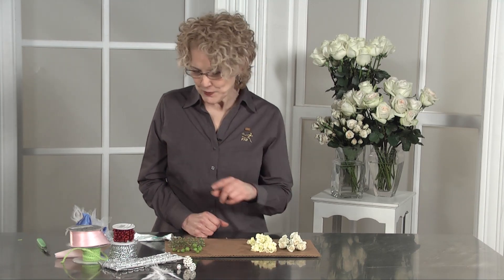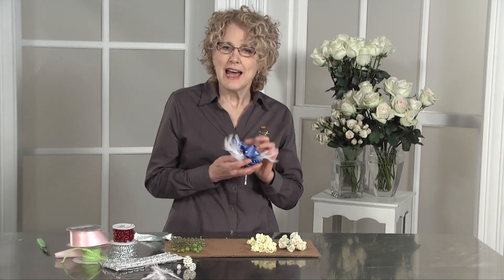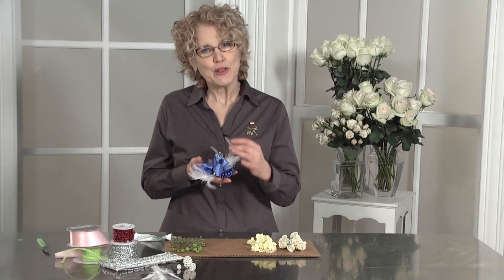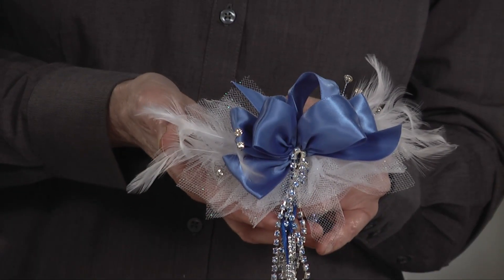I suggest that you sell the bracelet first. I always talk about the bracelet, the tulle, the ribbon, and the accents. I sell everything that I want to sell them first.